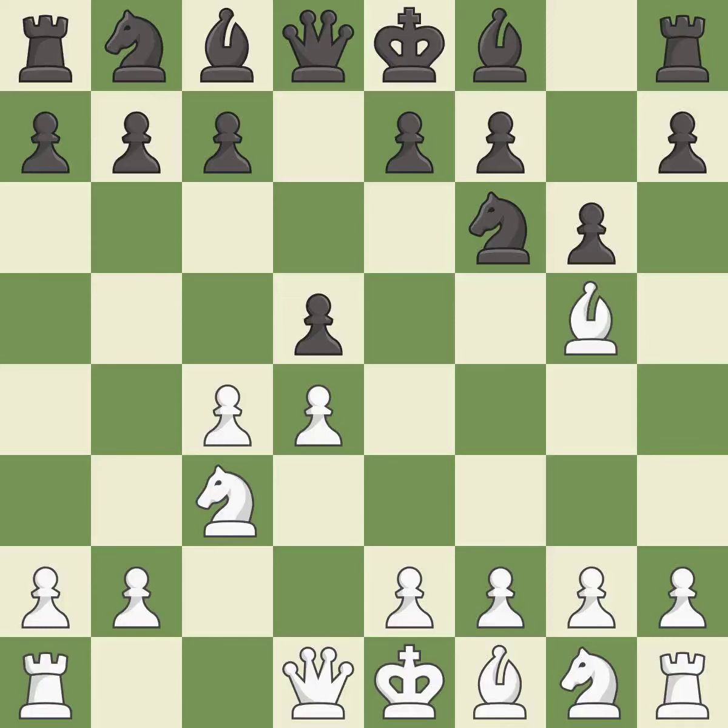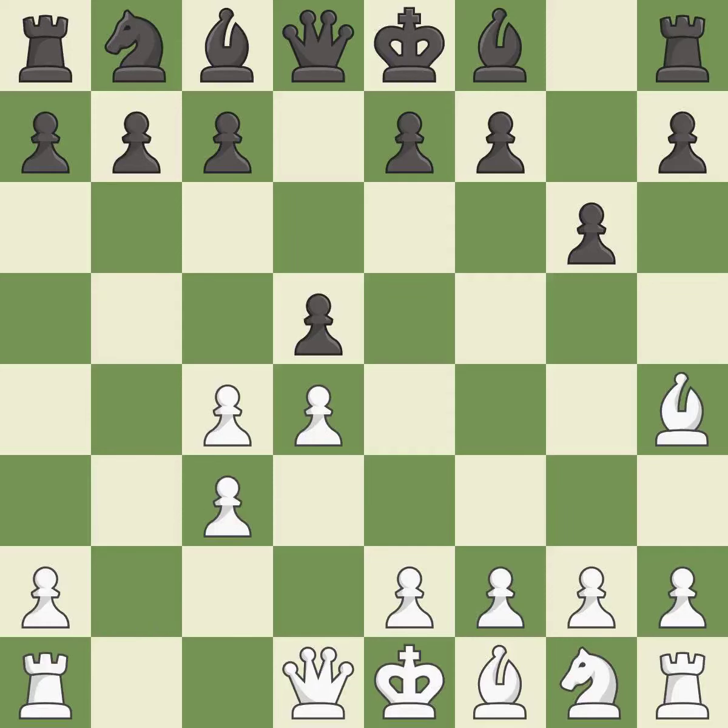Bg5 develops the bishop and attacks the knight on f6. Ne4 places the knight on a center square where it attacks the knight on c3 and the bishop on g5. Bh4 retreats the attacked bishop and keeps the e7 pawn pinned to the queen. Nxc3 captures the knight on c3 and forces white to double their c-pawns.